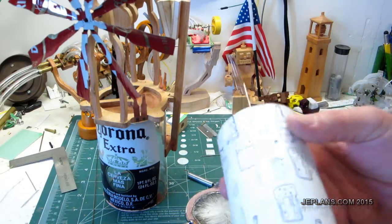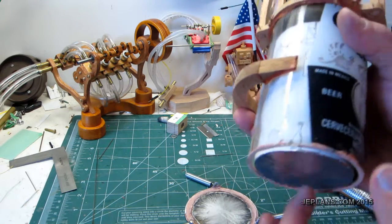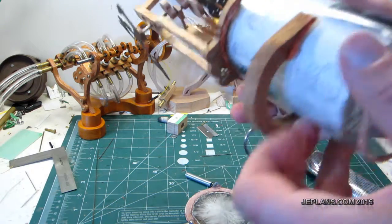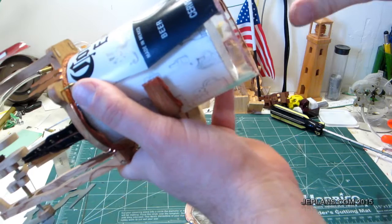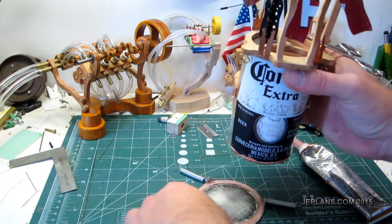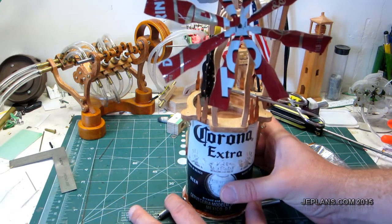I've got it in there and it seems to be holding all right. Used a little JB Quick Weld — just feed it through. We need to hold it up while we do the silicone portion. Basically I'm just going to put a small bead around the side. We don't want too much — like many things, more is less. I'm just going to set it in there and wiggle it back and forth so that we try not to squeeze all the silicone out, so we have a good seal.